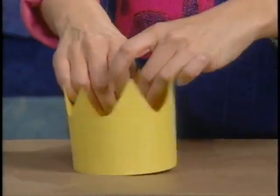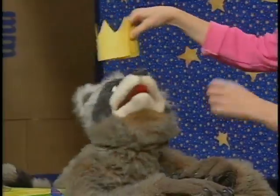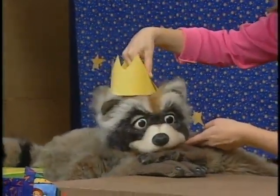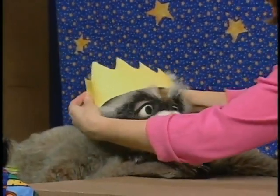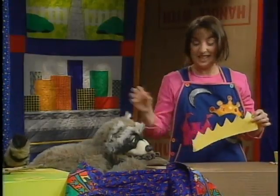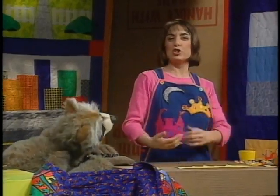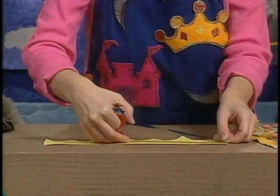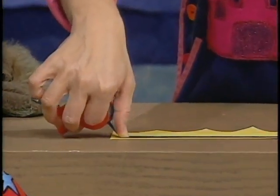Maggie rolls the construction paper crown into a circle and places it on Jackson's head. They discuss decorating it — Jackson can use shiny tape, pulling it straight and squeezing it down, though it can get tricky. Maggie suggests alternatives like markers or paint in fancy colors.